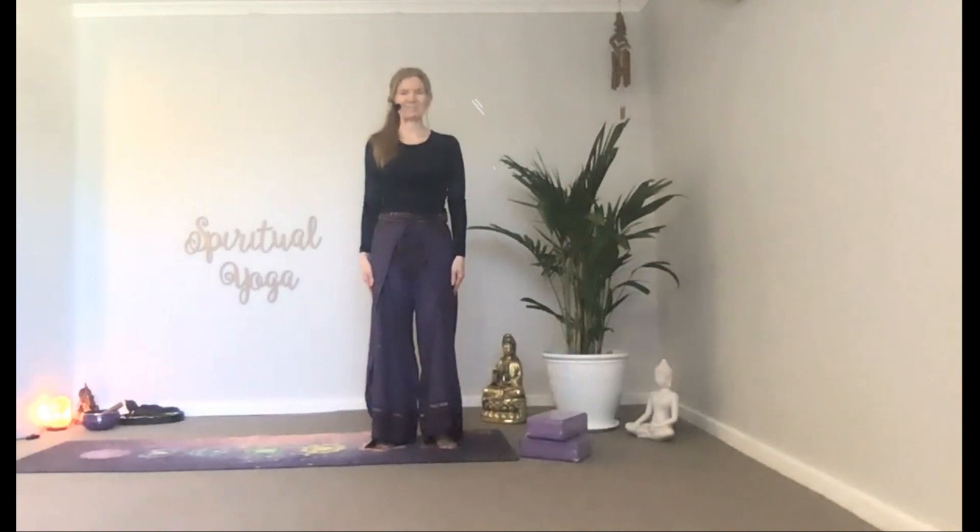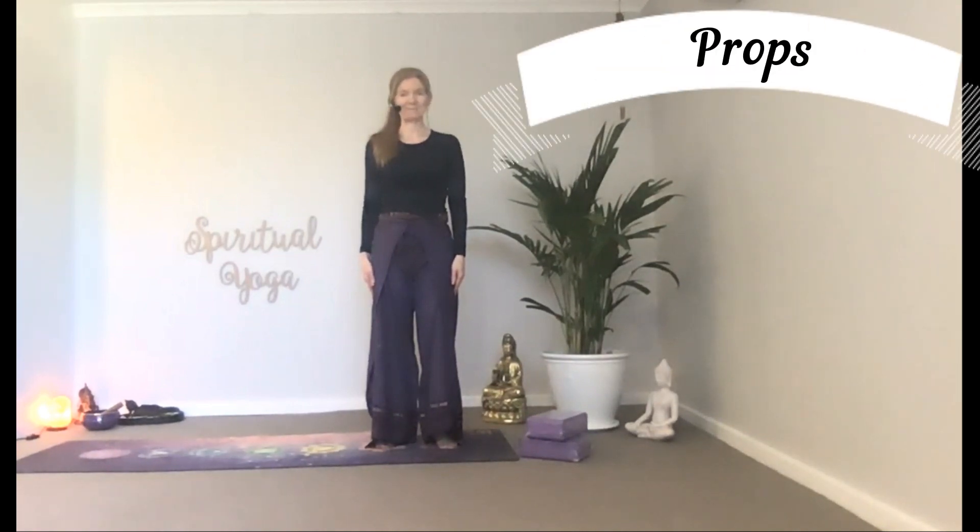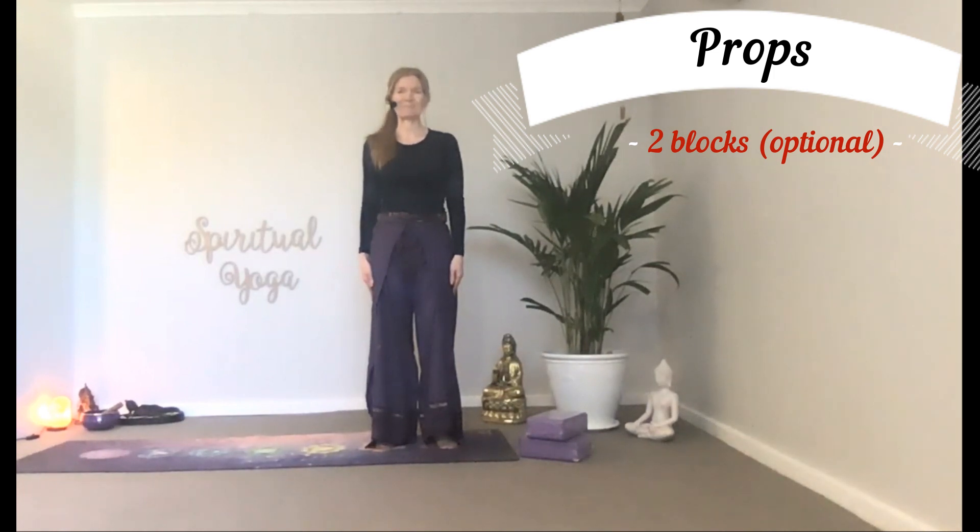Hi, this is Spiritual Yoga. My name is Karen. Fit this into your daily routine to nourish your mind, body and spirit.